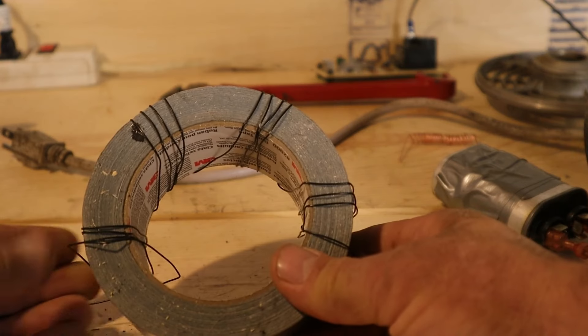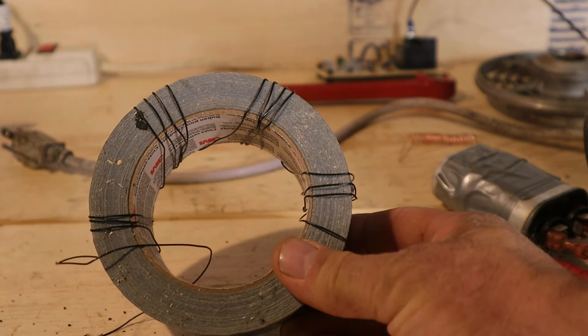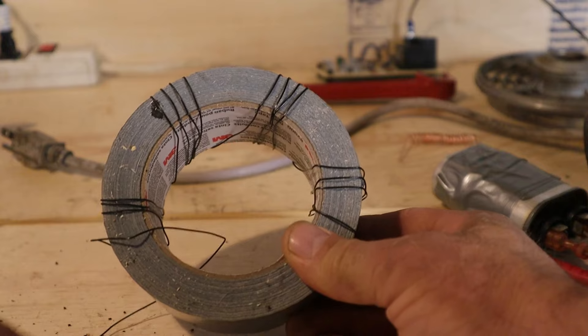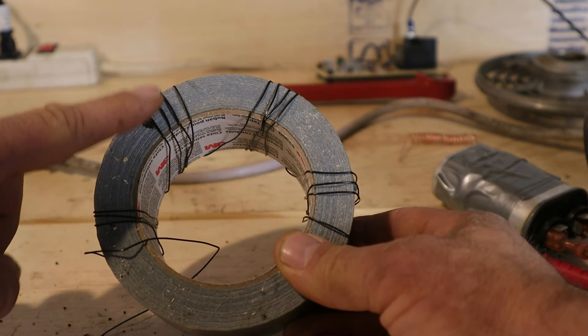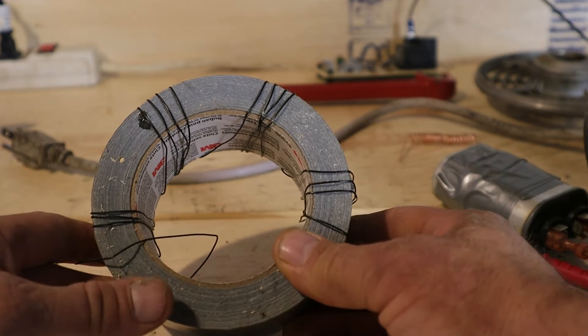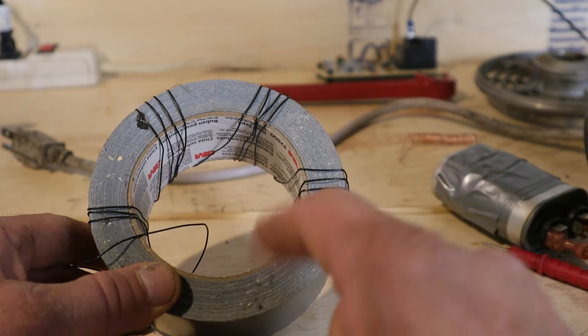To give you an example, I have a roll of duct tape — let's say that's the iron core, and this black wire is the copper loops. The wire comes in, wraps around a bunch of times, then jumps over and wraps around a few more times, then jumps over and wraps around again. Each one of these is a loop, even though it's all one wire.